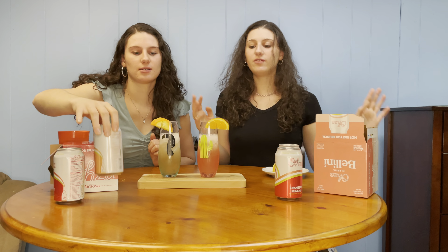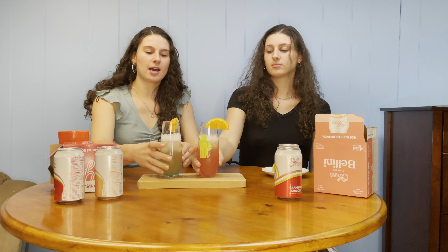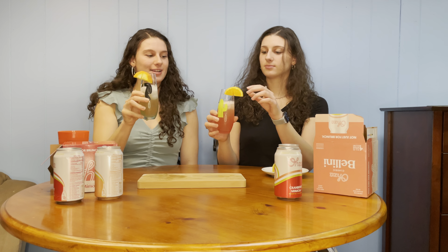Disclaimer: our cups appear to be different colors, however hers has a pink tint — this is the actual color of the drink; hers is just more pink. Cheers!